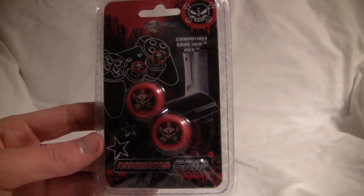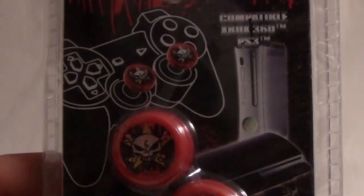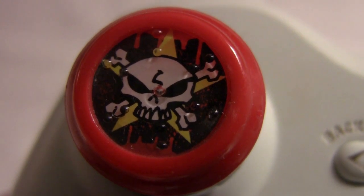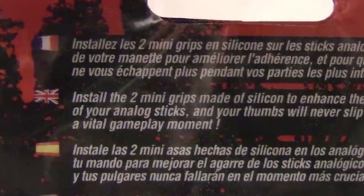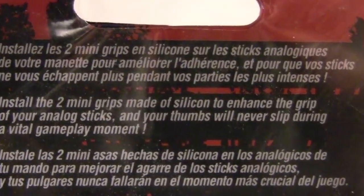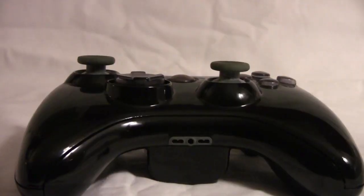First up we have the Dominator Grips. These are compatible with both the Xbox 360 and PS3 controllers — two silicone grips that go over the analog sticks on your controller to overall give you a better grip while playing. The back of the package says: install the two mini grips made of silicone to enhance the grip of your analog sticks, and your thumbs will never slip during a vital gameplay moment.